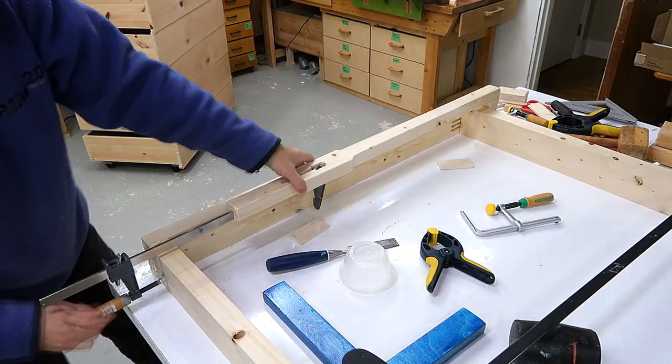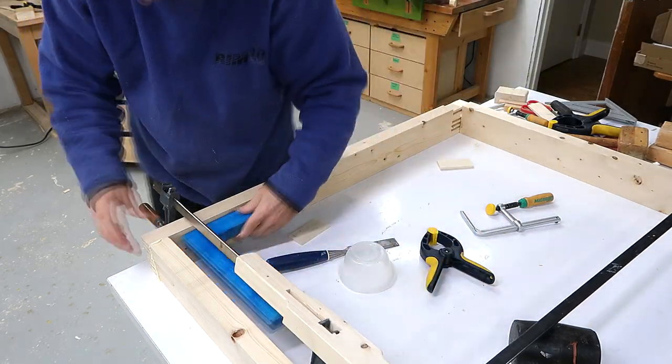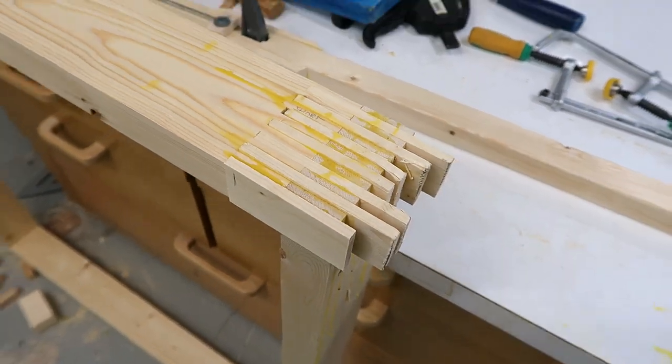I'm just giving the joints a quick squeeze with the clamps near the corners to force them all the way closed. My clamp extender worked well, and then I glued some more pieces of wood in here off camera. Looks messy, but this will be on the bottom.